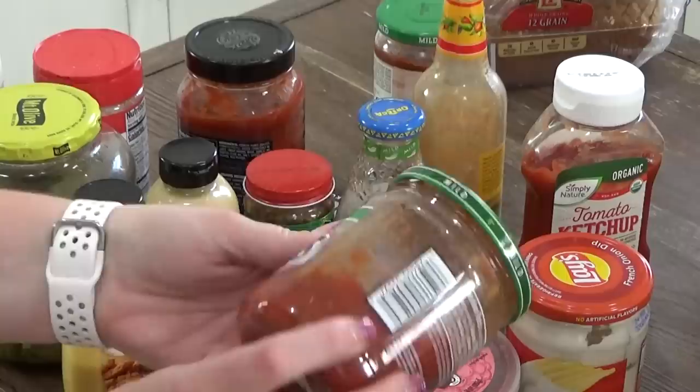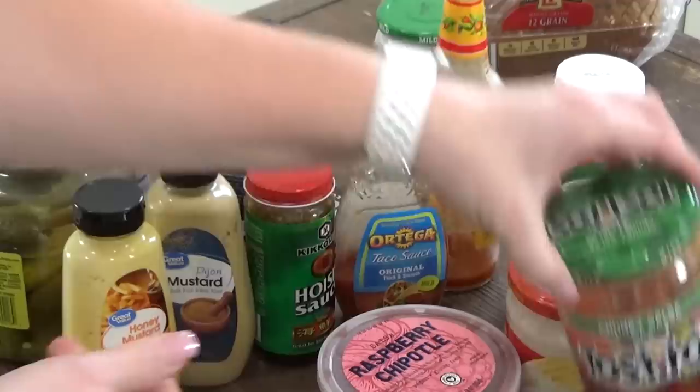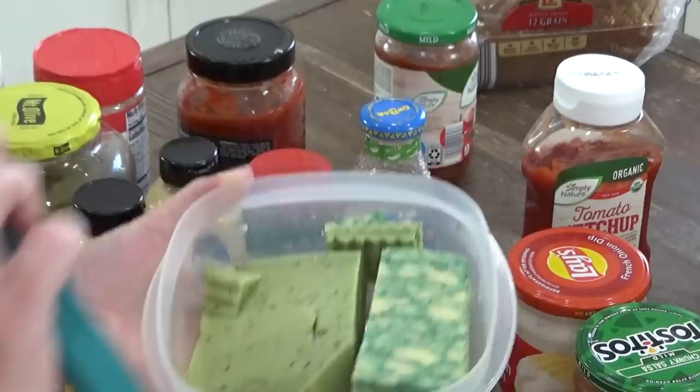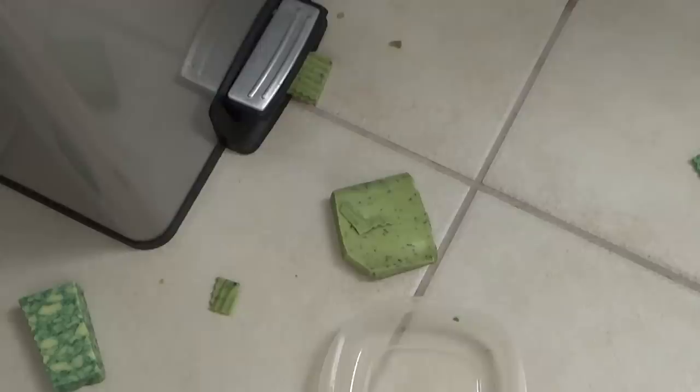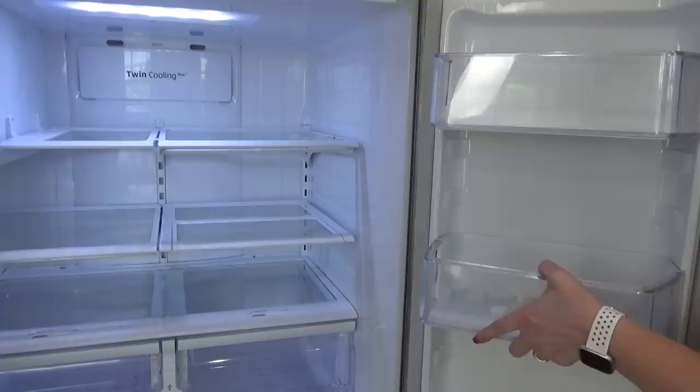Now, this is the perfect time to toss out any expired food. Some of these things are super old, so I'm just going to go ahead and toss those out. I'm also going to toss out things that my family and I tried but didn't like. If the food's been sitting in my fridge for a while and no one wants to eat it, I'm going to get rid of that too. And here's a pro tip: don't be like me and spill it all over the floor.